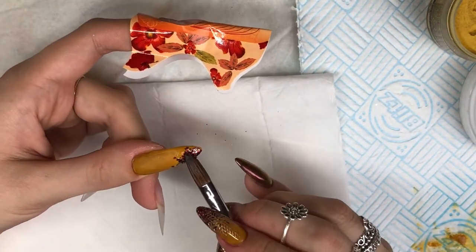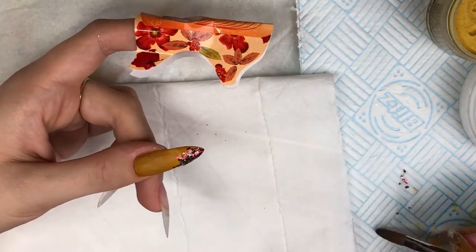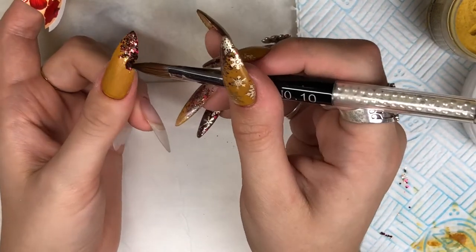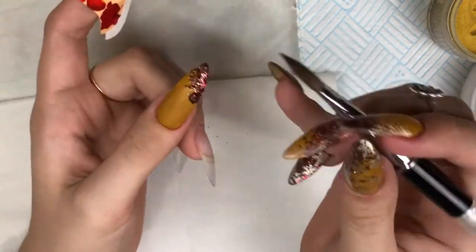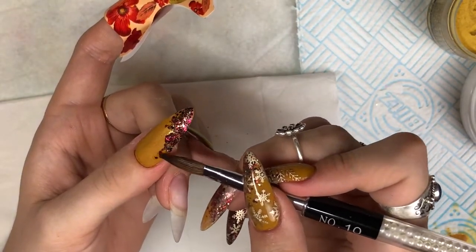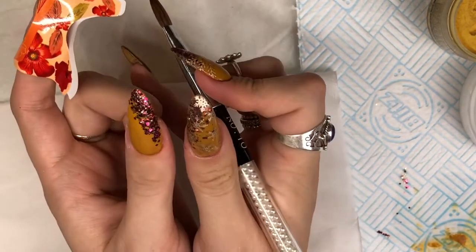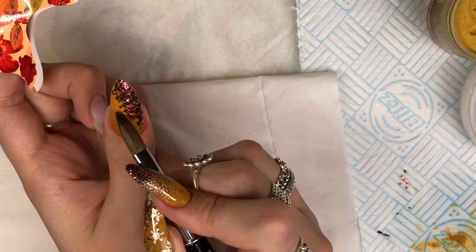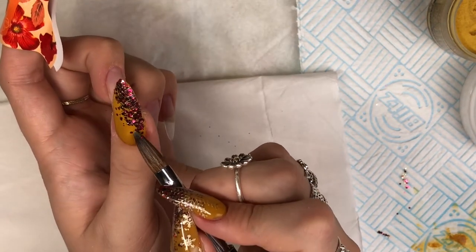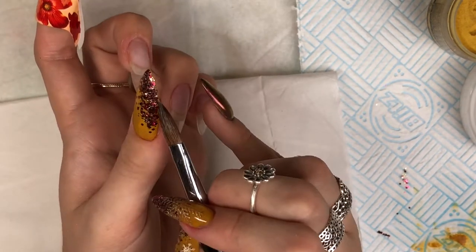I'm now going in with Magpie Beauty's glitter in Carol. It's one of their new glitters from a Secret Santa collection - it's a beautiful red, gold, and green glitter, absolutely stunning. I thought it went quite well with this mustard color. I didn't want the traditional Christmas nails but I wanted something with an element and essence of Christmas, so I thought this glitter would be perfect to pair with the mustard color. You can see the set of nails I'll be doing on my right hand - a little sneak peek.